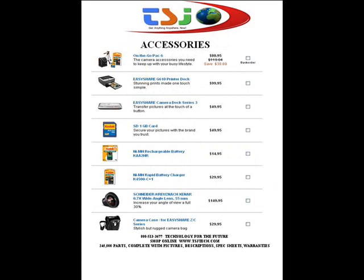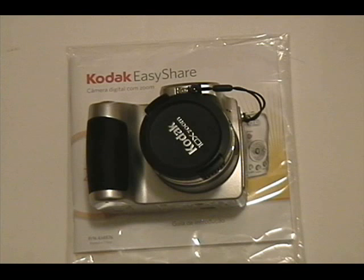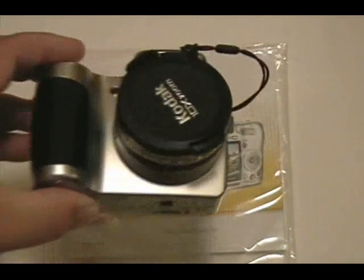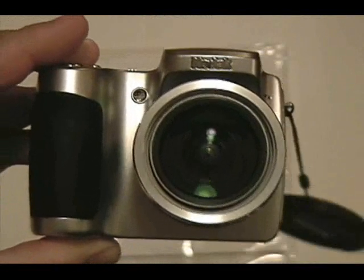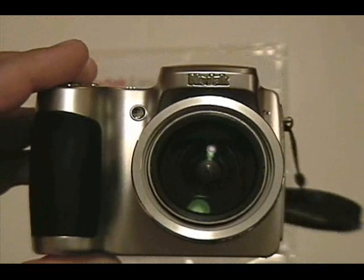Here's a video to show you more about this exciting camera. I'm David Jones and I'm here today demoing the Kodak EasyShare Z650. This is a 10x, 6.1 megapixel digital video camera. It's mostly a digital camera but it also does quite good video.